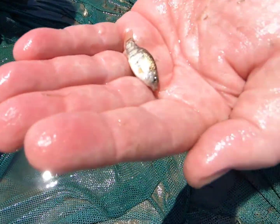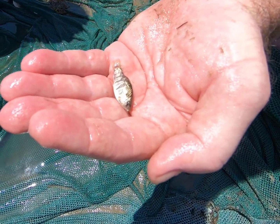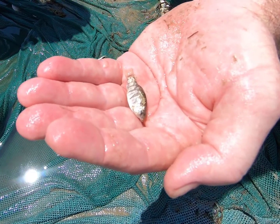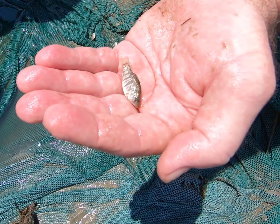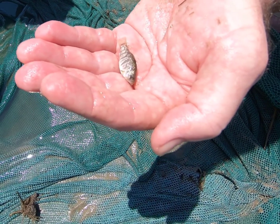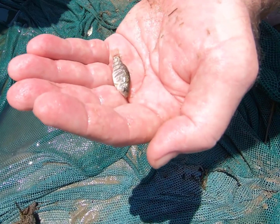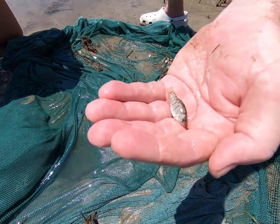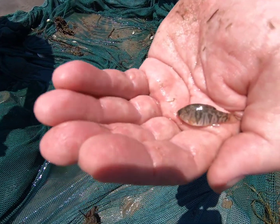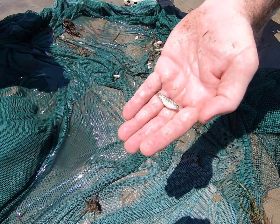This is the sheepshead minnow — Cyprinodon variegatus. It's one of the hardiest fish we have here in the marshes in Galveston Bay. It has a wide range of tolerances to salinities and water temperatures, so it will be in waters near freezing and then waters that are very hot during the summertime, and in very high salinities and very low salinities.